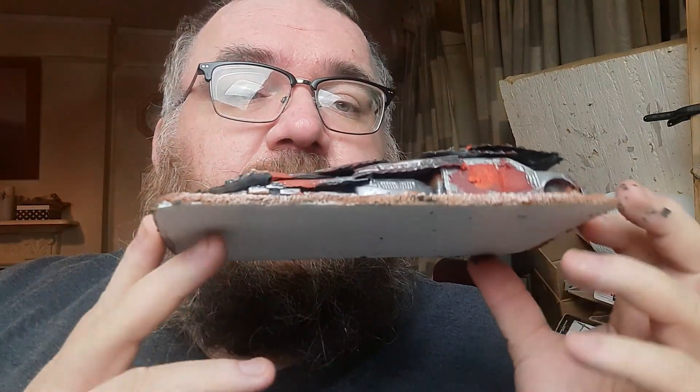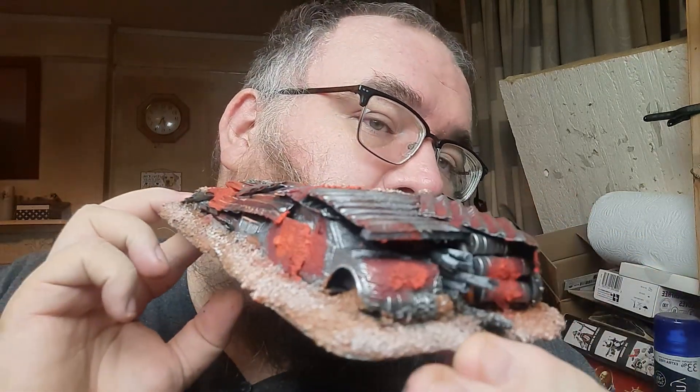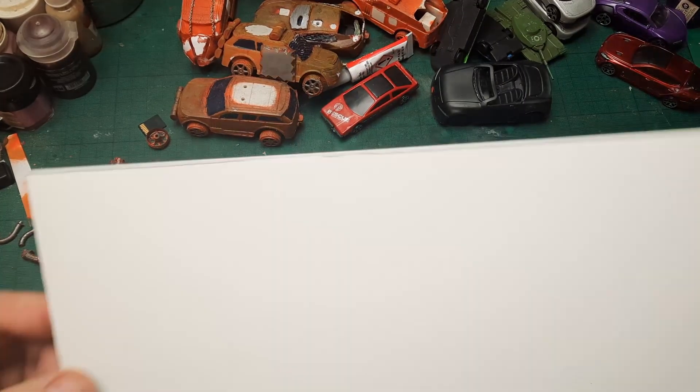Hey everyone, it's Armstrong here from Adai Miniatures. Today I want to do some more terrain. Since yesterday we did the barricade, I decided to do this — a jump ramp built out of crappy plastic cars and some corrugated cardboard. If you want to see how I did it, please stay tuned and keep on watching.